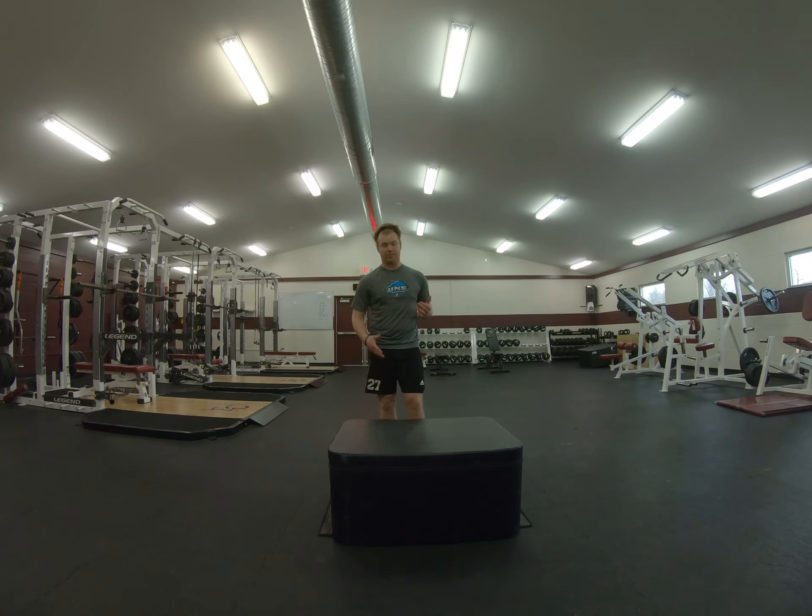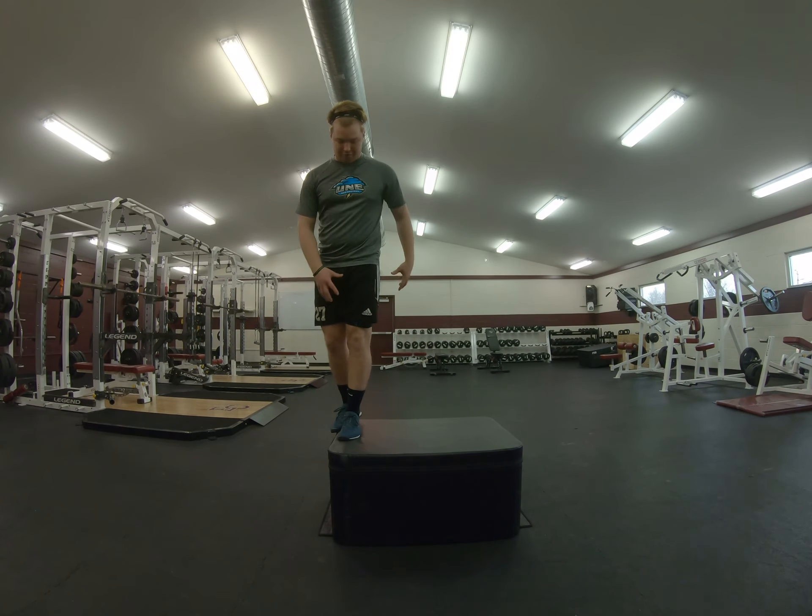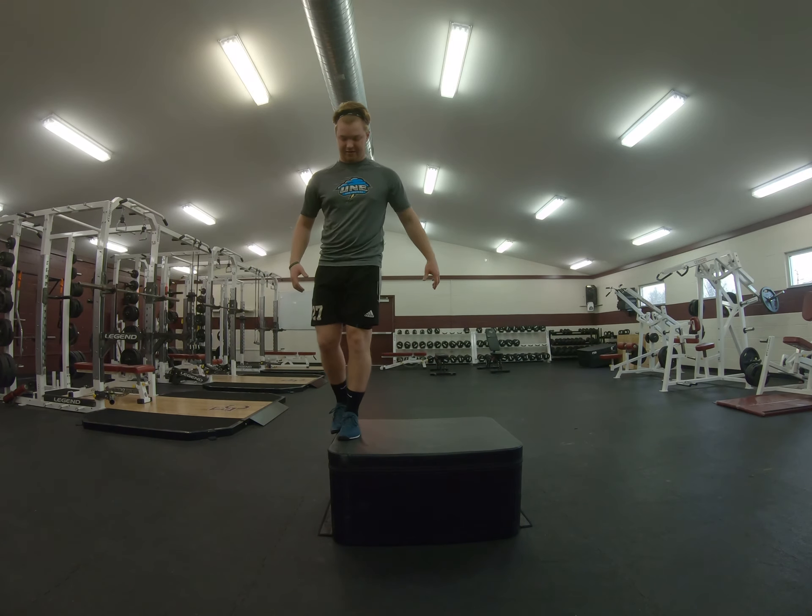Single leg is a wonderful box exercise. You're going to grab a box — you can use whatever you have, anything that's stable that you can step off the side of. So we step up on the side, we want to root our foot onto that box nice and strong, and really keep that core nice and tight.